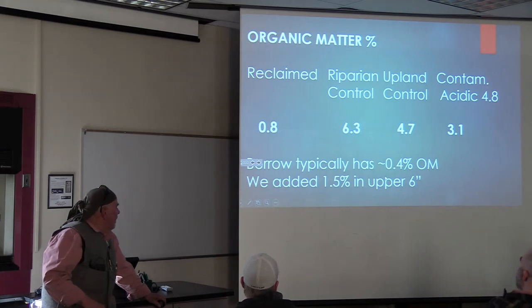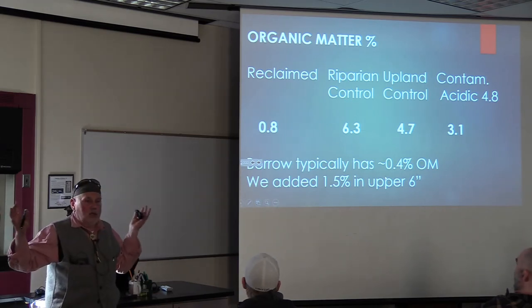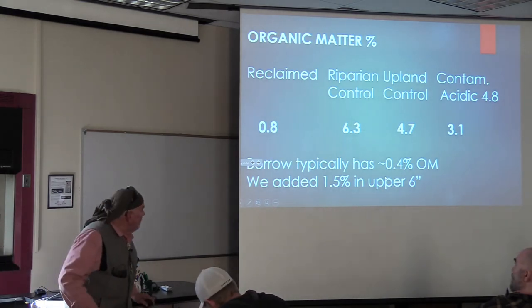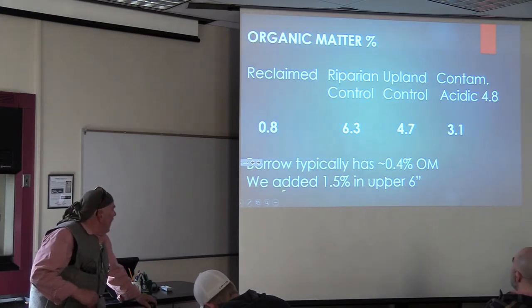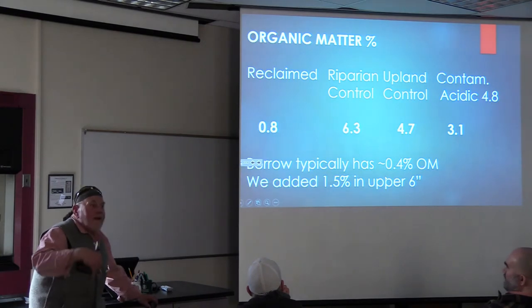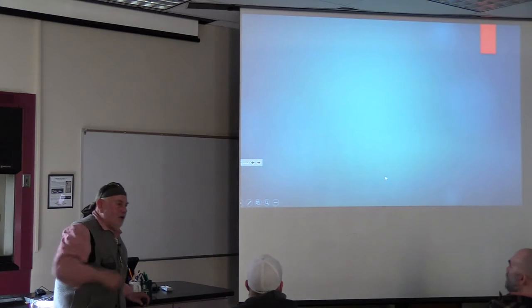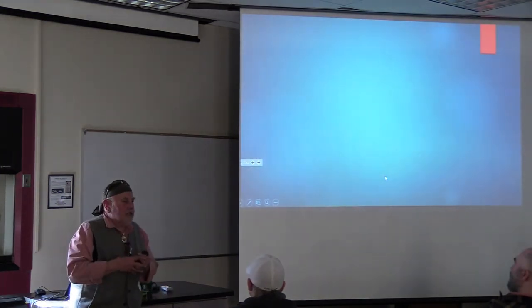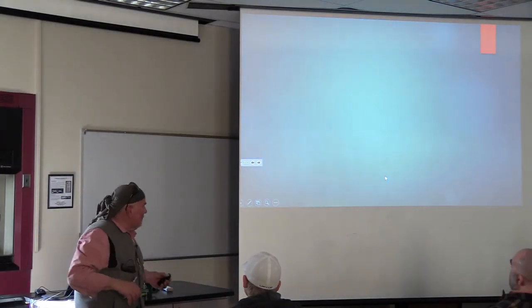Here are the results we have for organic matter. We have the upland control, the riparian control, and our reclaimed stuff. Eight times six is 48, so that tells me there's six times more organic matter here. And eight times eight is 64, so there's eight times here. That's a huge absence of organic matter in our cover soil. And if that's not bad enough, the bar typically has 0.4% - it should be zero. We added 1.5%. I'm pretty sure that adds to 1.9%. We got 0.8%. What happened to the rest of it? That was the labile part - that was the part that got decomposed. What's left is the recalcitrant part.